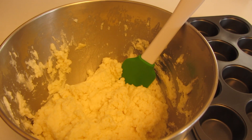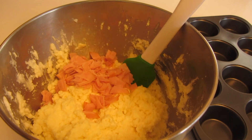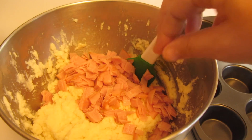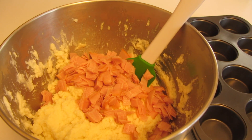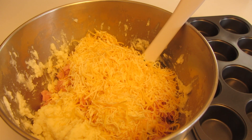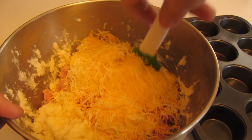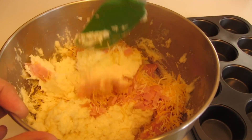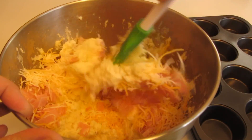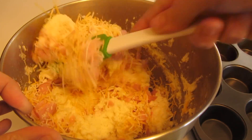My batter has been mixed together and I've switched over to the rubber spatula. I'm going to add the ham that's been diced up, and I'm using a Mexican cheese blend — though you can use regular cheddar or Swiss cheese. I'm going to use the spatula to fold this in; it's a very thick batter.